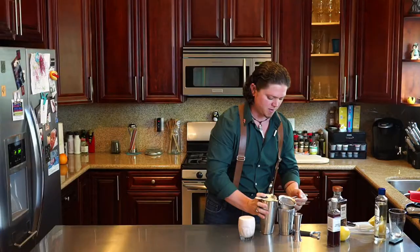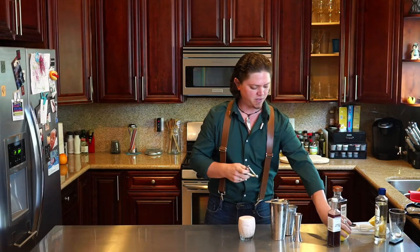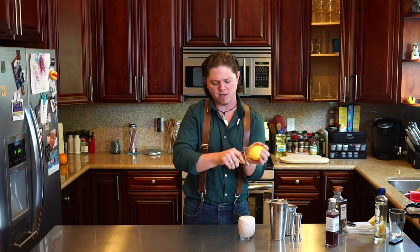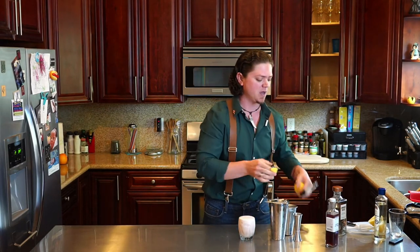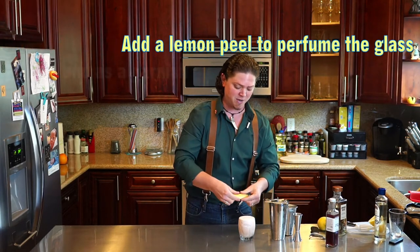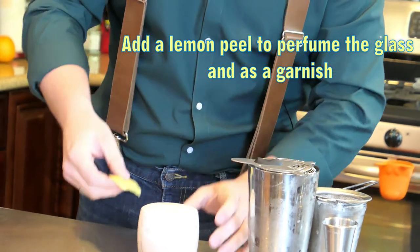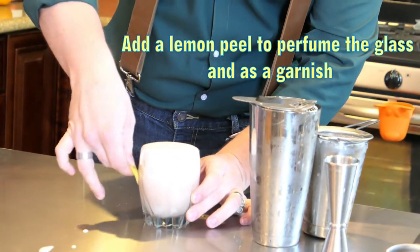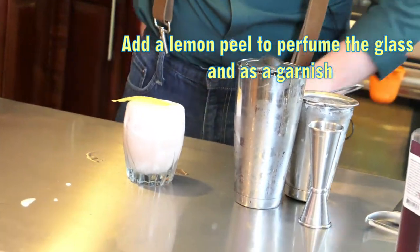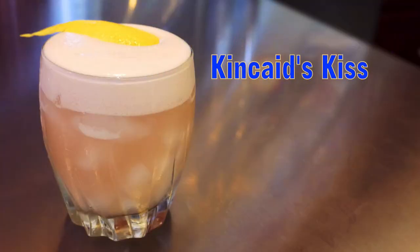Beautiful. Egg doesn't necessarily have much of a flavor, but it does provide a different sort of aroma. It's not necessarily bad, but it definitely can smell like egg. So just to change that up a little bit and make it a lot more pleasant, I'm just gonna express a little bit of lemon peel over that — perfume the glass — and we've got a garnish to go along with it. So there you go, guys. Enjoy Kincaid's Kiss.